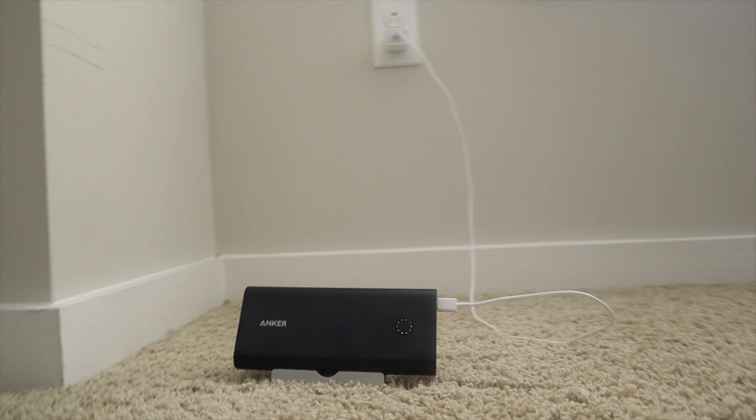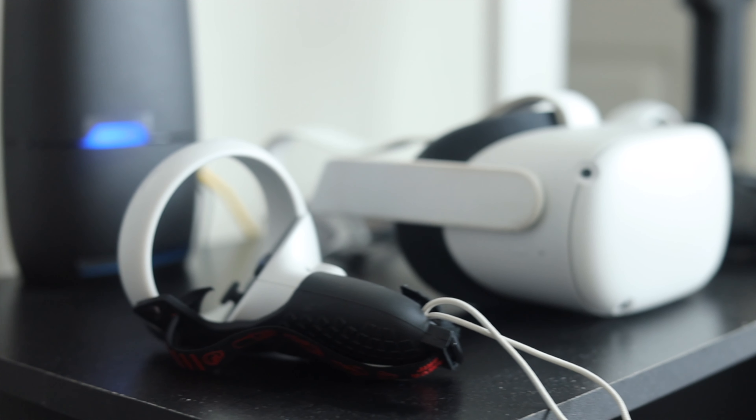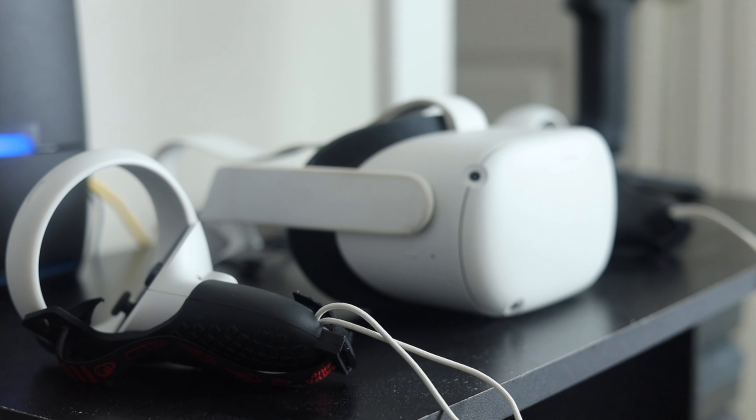I really love that it uses USB-C to charge the headset. My MacBook, my iPad, and other miscellaneous devices like speakers and headphones all use USB-C. The fact that I can use one charger to charge all of that stuff, including my Oculus Quest, is convenient.